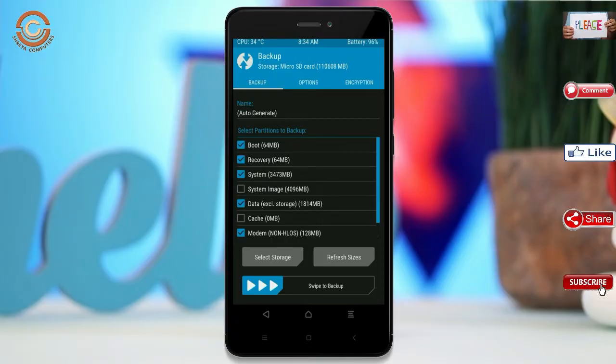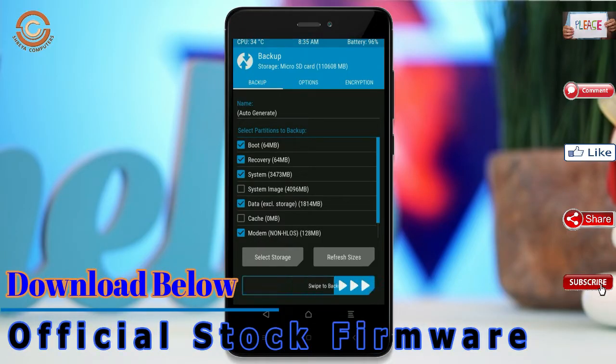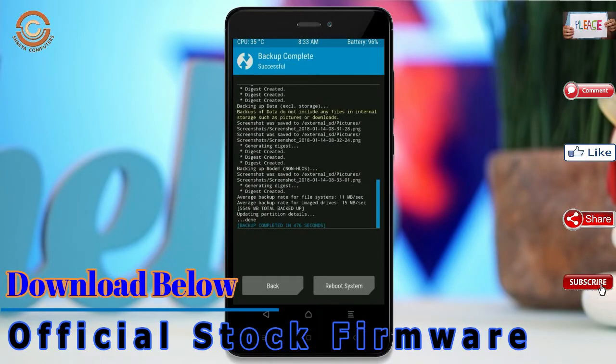Select backup. We have to choose boot, recovery, system, data, and modem. After selecting these, swipe right to confirm, then press back.